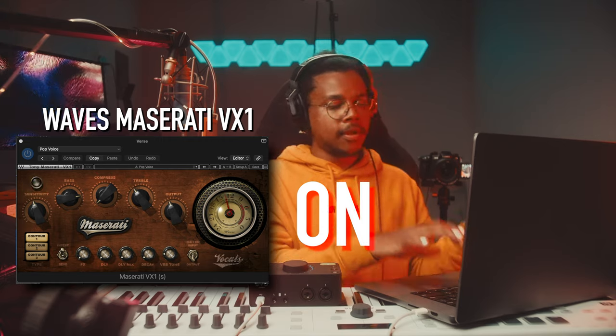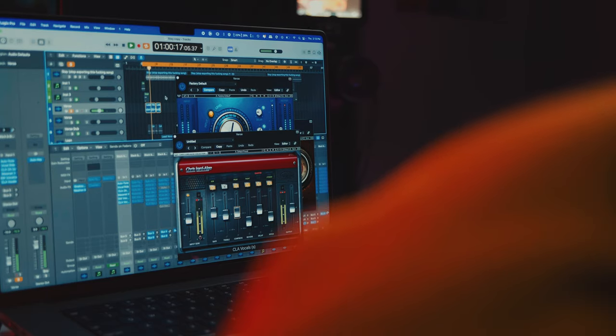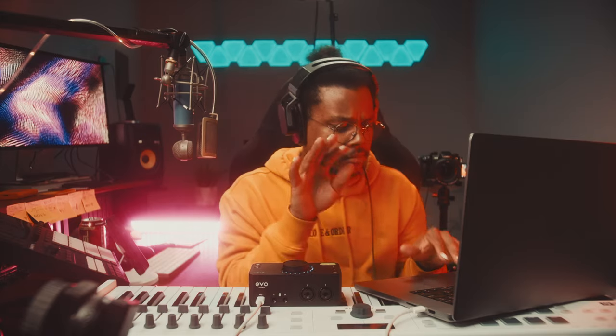I wanted to give the song a little bit of travel, and the main way I do this is with delay. When I have lines with spaces in between — 'just let me in,' space, 'I'm trying to work,' space — sometimes those gaps are fine, but other times I like to fill the space and keep the song moving forward. After the Maserati, we have Greg Wells and CLA. This is how I released the song, but if I went back I'd turn the delay down just a little — I think it's a bit too strong.